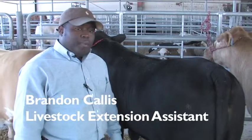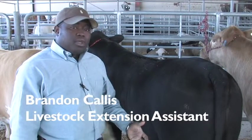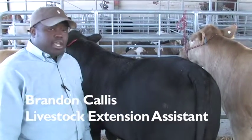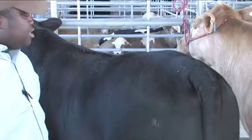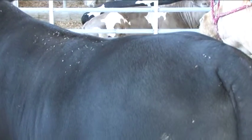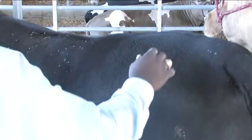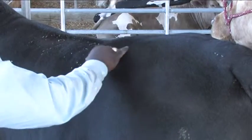On the opposite end of the spectrum, we talk about those steers that are light muscled, flat, and narrow. The same evaluation technique is to be used when evaluating these steers. So we got a black steer here, we walked up to him, we brushed his tail there, let him know that we're there, and we want to start handling him for muscle shape as well.